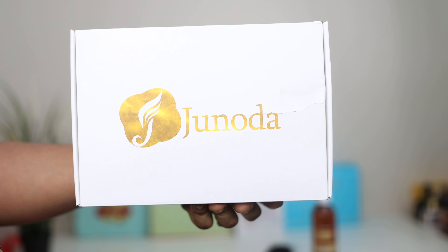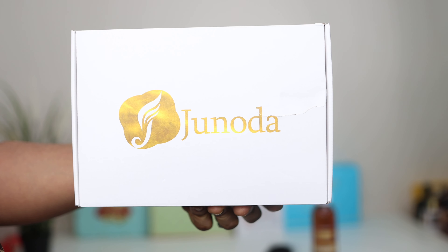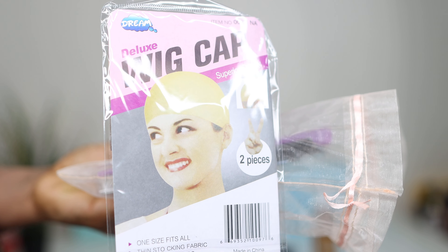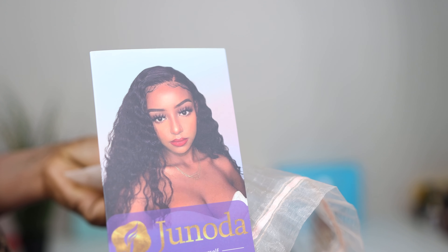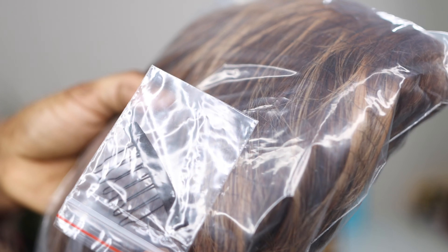The hair came in gorgeous packaging. The packaging comes with a baby hair comb, a wig cap, a hair tie for your baby hair, eyelashes, lots of goodies, and an instruction guide on how to take care of your hair.